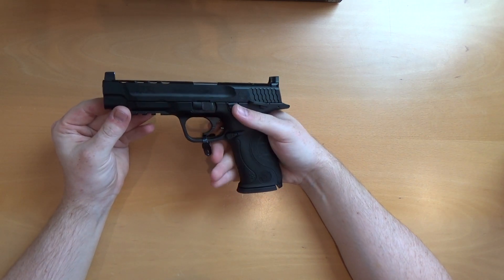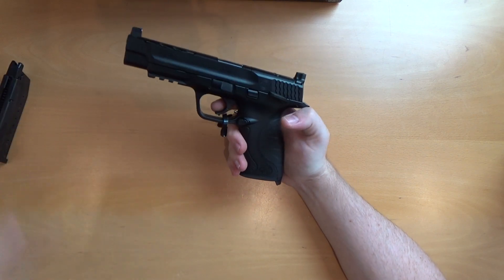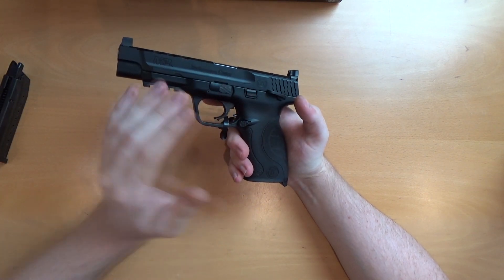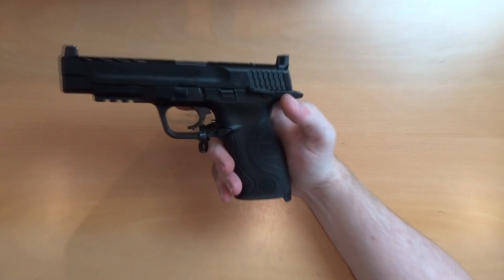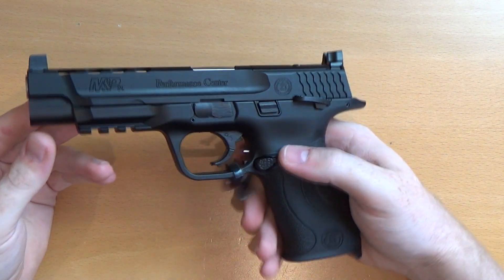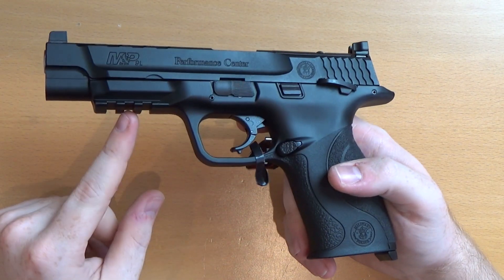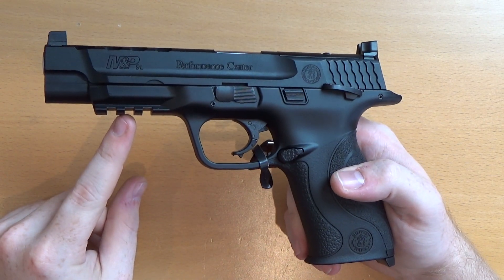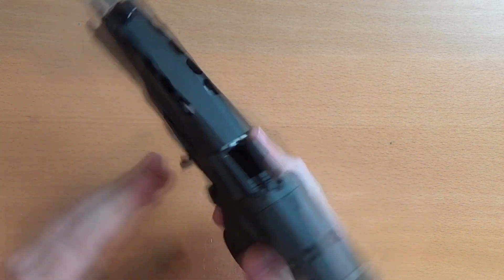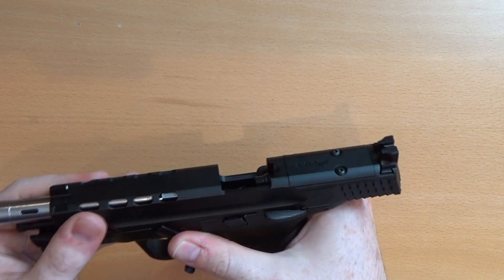Here is the M&P9L Performance Center ported — very nice pistol. I ran a black M&P9 when it released all those years ago, ran a V-Custom, and this is the only model I haven't dealt with so far. You've got a polymer frame, a rail section for accessories, polymer slide, and polymer barrel. They are plastic — it is a Marui, remember.